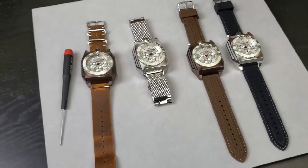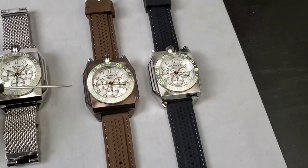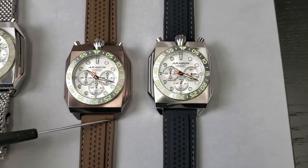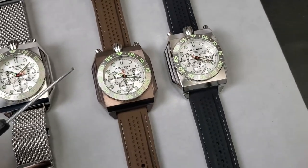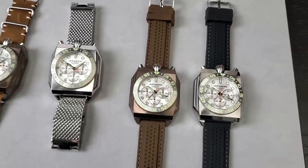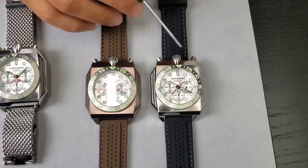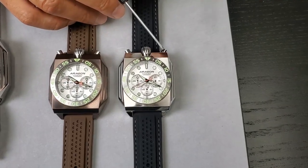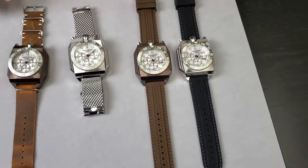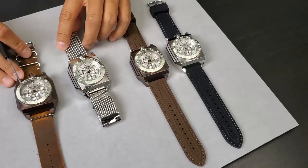Let me run the specs one more time just in case. The case width from 3 to 9 is 48 millimeters; the bezel is approximately 42 millimeters; lug-to-lug is about 59 to 60 millimeters north to south; strap width is 24 millimeters. Movement is the VD55 by Seiko — you have your fast runner, chrono second, and chrono minute counting to 60. The button at 11 o'clock is start and stop; the button at 1 o'clock is your reset. Water resistance is 200 meters — you can swim, you can shower — as long as you lock the crown. Make sure you lock the crown.